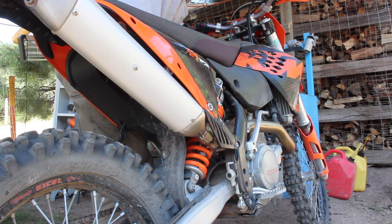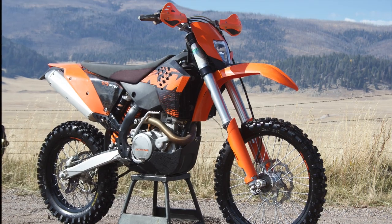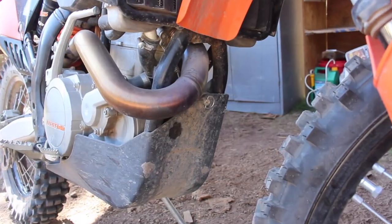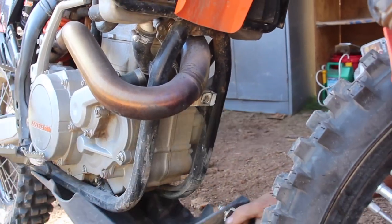The KTM manual says we need to start this job with the bike warmed up and on a fairly level surface or dirt bike stand, and grab a suitable container to drain our oil into — in this case a chopped-in-half two-dollar Walmart bucket. I like to turn this little knob counterclockwise to remove the skid plate so it doesn't get covered in oil.